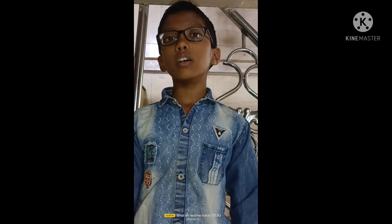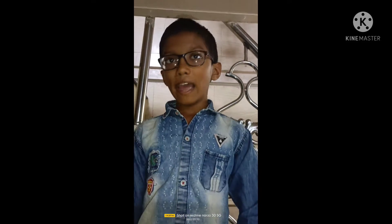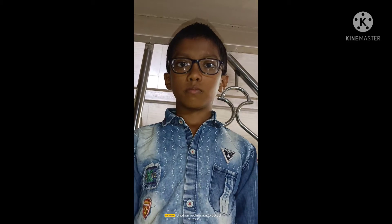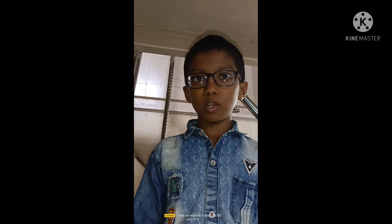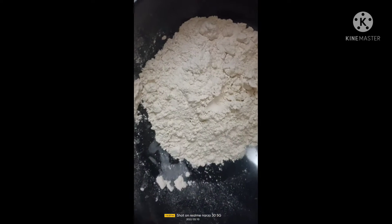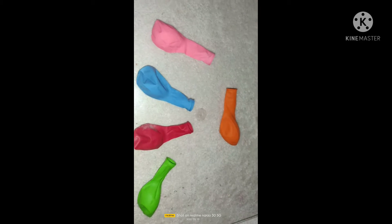Guys, today we are going to do a DIY and it's a crazy toy, come let's start it. It's made from balloon and it's a fidget toy. So guys we need some flour, cut the bottle into two pieces, then some balloons and a spoon.